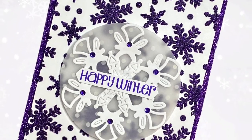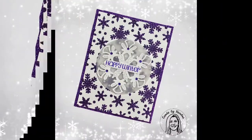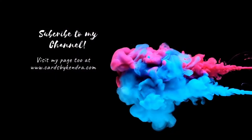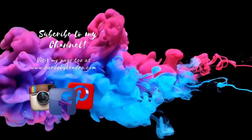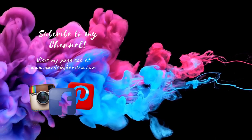The pictures don't do it any justice — you really have to see it in person to see all the shine. Please let me know what you think in the comments below and give me a big thumbs up. Don't forget you can also find my work on Facebook, Instagram, and Pinterest at Cards by Kendra, and you can check out my website at cardsbykendra.com. Thank you so much for watching and I hope you have a wonderful day!